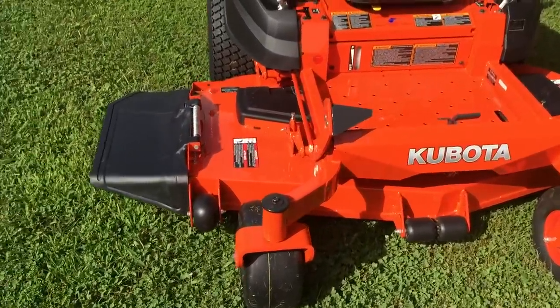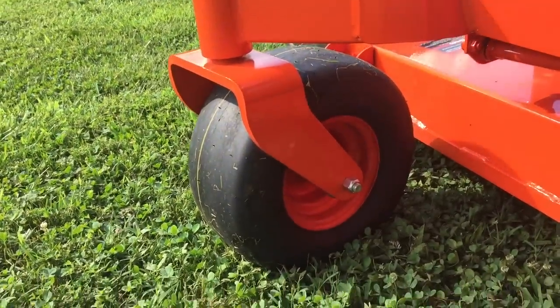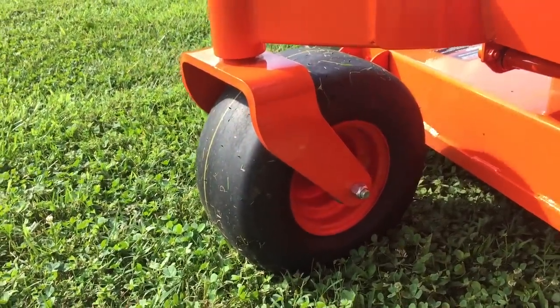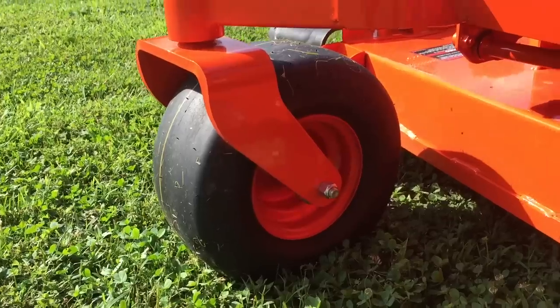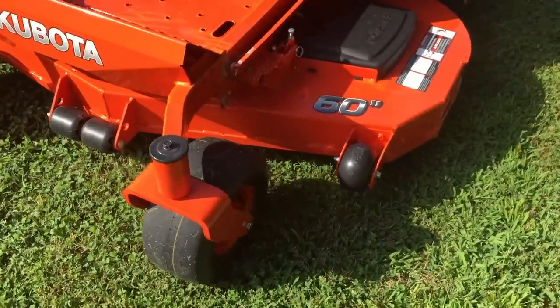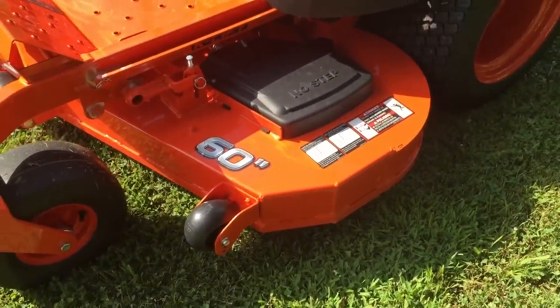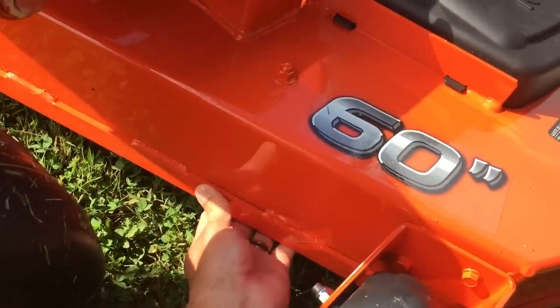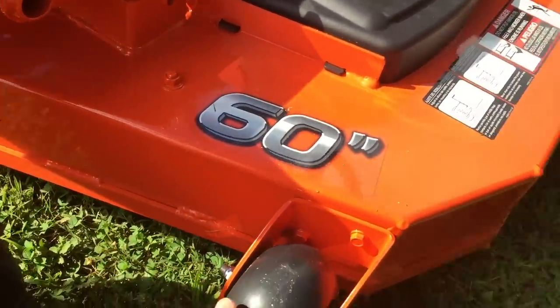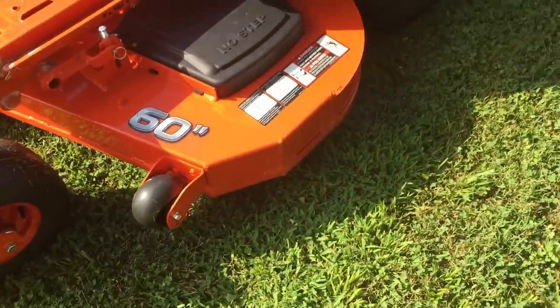It's got pretty large pneumatic front tires — 13 by 6 it looks like. The deck is super thick. I'm using it for residential purposes here on my farm, somewhere around three to five acres. It's nice and thick with nice little scalp rollers.